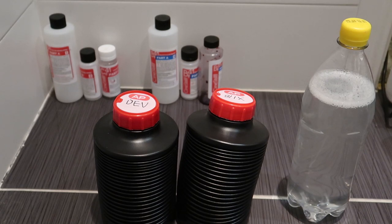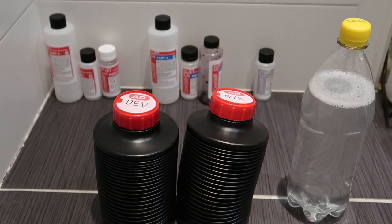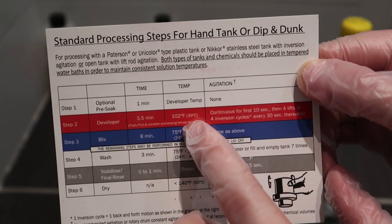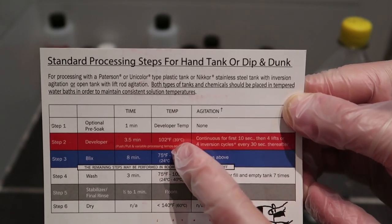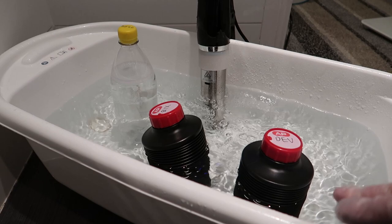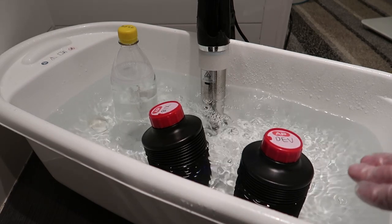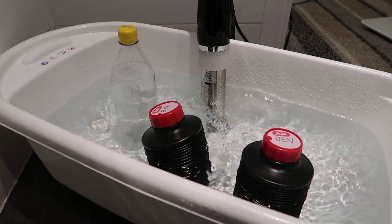What I'm going to do now is start a water bath, because according to this chart we need everything to be at 39 degrees Celsius. I'm going to put some water in the good old baby bath and let that heat up with all three bottles in it. Then I'm going to get our film into the tank. So this is our makeshift water bath — while these are sitting at 39 degrees we'll go and get started putting the film into our Patterson tank.